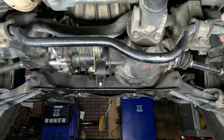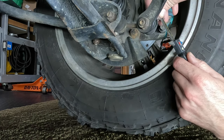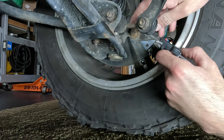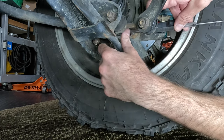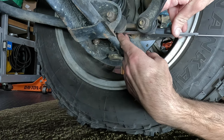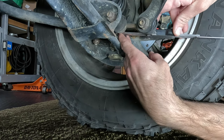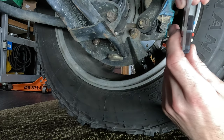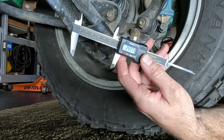On the sway bar end links, we're going to take a measurement roughly center to center to see if we can identify some aftermarket parts or parts for a different make and model vehicle that might fit and be more readily available in the United States. Just eyeballing it here, we're looking at about 2.4, almost two and a half inches.